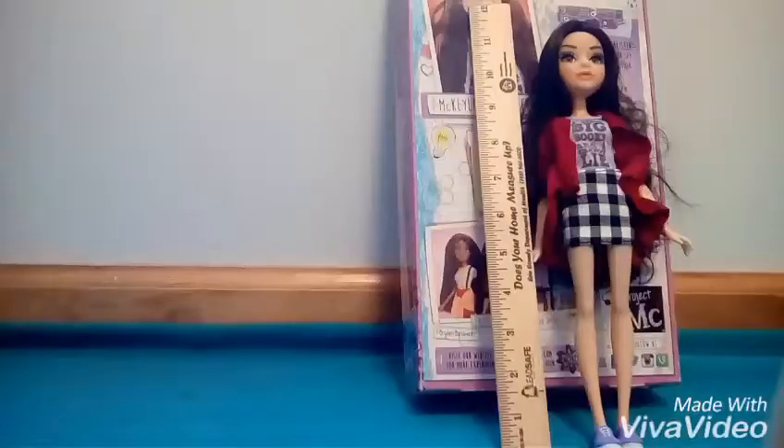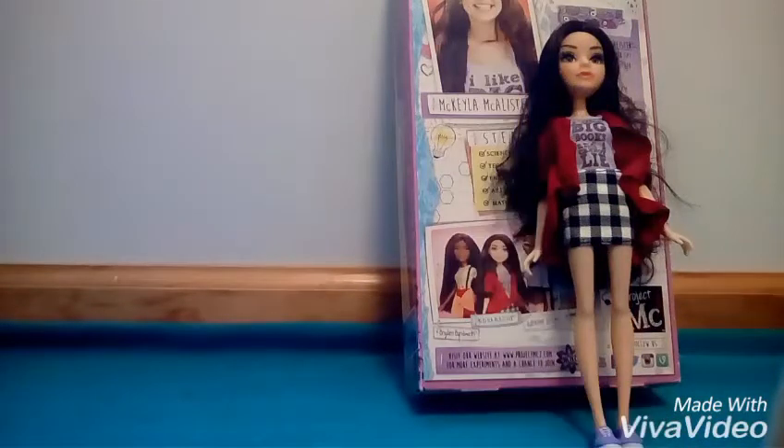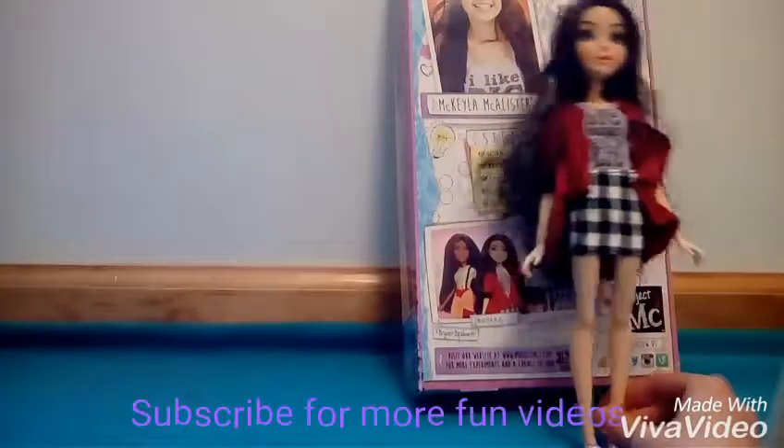Between packaging Michaela and getting her hood done, her hair got really messed up. Bye — subscribe for more fun videos!